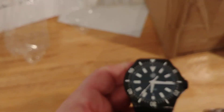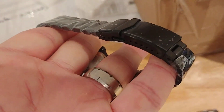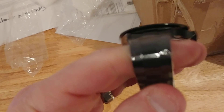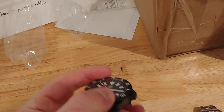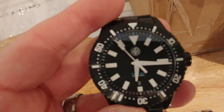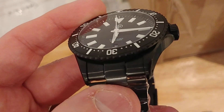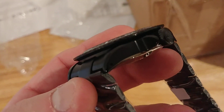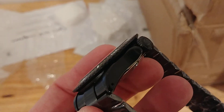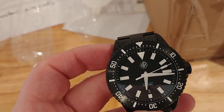Lastly, here's the DLC version of the Thresher. You can see the entire case, clasp, and all the little hardware pieces are all DLC — there's no fading in between; they had to coat each of the links individually. Nice brushing on the DLC finish with those polished chamfers running along the case and tapering out to the end of the crown guards.